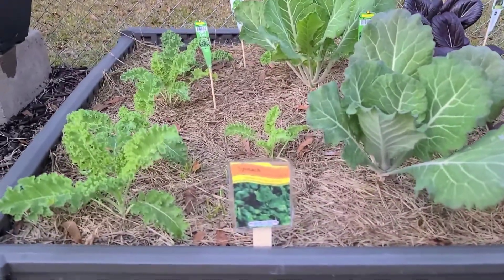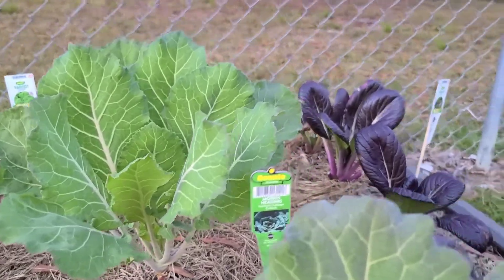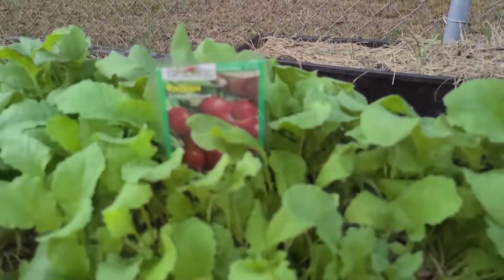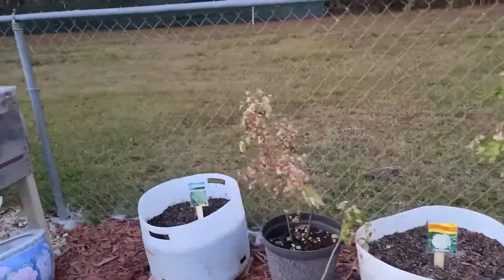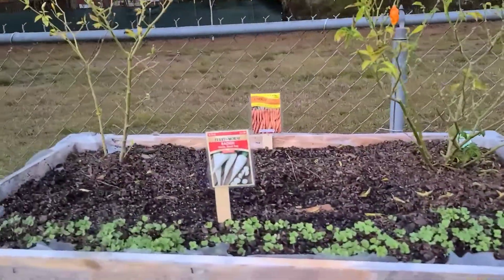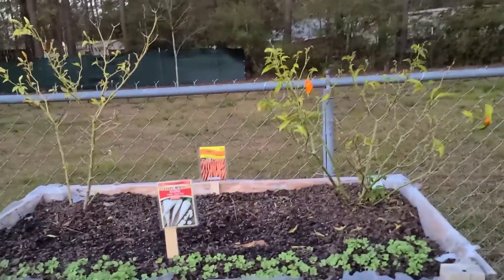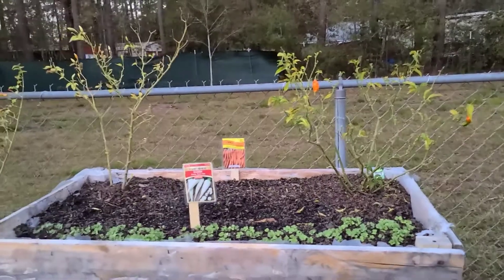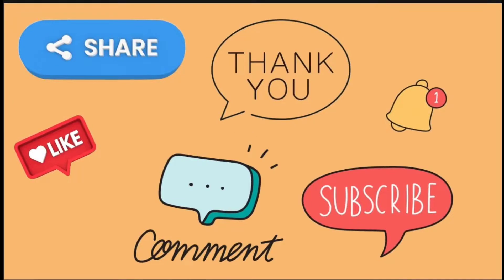I brought you outside so you can see the garden and how the tags look. It's holding up just well as far as when I water the plants and everything. It didn't take long and it was worth it. Alright, hope you enjoyed the video — just wanted to show you how things turned out. See you in the next video. Bye-bye!